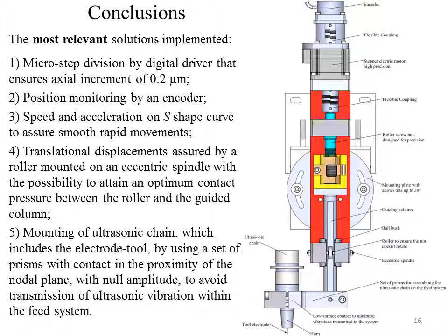The designed FIT system is presented, where the most relevant solutions are: (1) microstep drive by a digital driver that ensures an axial increment of 0.2 micrometers; (2) position monitoring by an encoder; (3) speed and acceleration on an S-shaped curve in order to assure smooth, rapid movements; (4) translational displacement assured by a roller mounted on an eccentric spindle, with the possibility to attain an optimum contact pressure between the roller and the guided column; (5) mounting of the ultrasonic chain, which includes the electro-tool, using a set of prisms with contact in the proximity of the nodal plane with null amplitude, in order to avoid transmission of ultrasonic vibration within the FIT system.